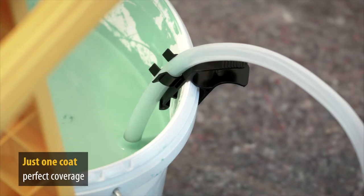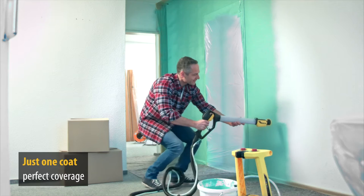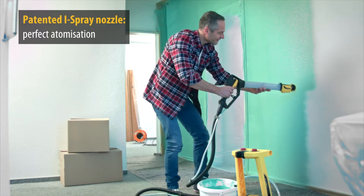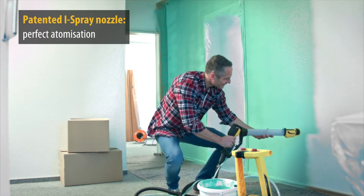This clever solution takes the paint straight from the container and applies it to your walls for perfect coverage with a single coat. And the patented eye spray nozzle ensures perfect atomization and therefore amazing results.